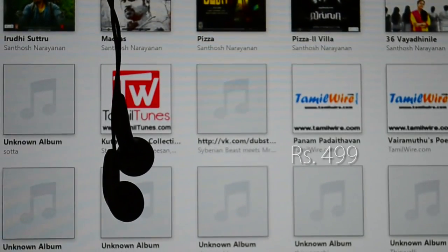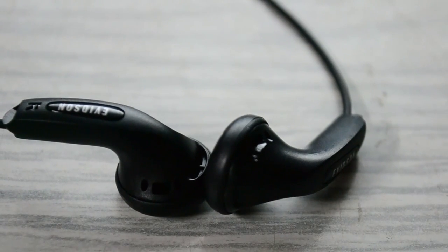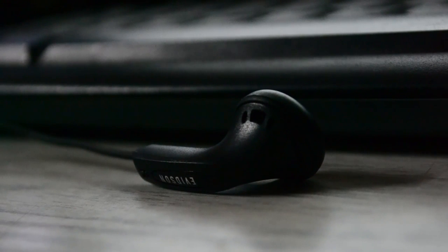Sealed, packed, and available at a price of $499. These are definitely a must-grab for all those who have a nearly empty pocket. Yes, you can just blindly believe in these and just go for it.